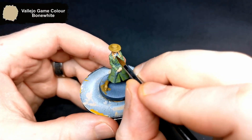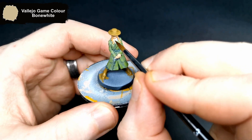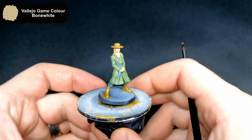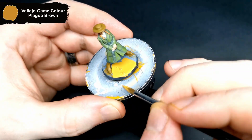I almost forgot her shirt — this gets a quick once over with Bone White. For the base, as with all my current Zombicide minis, gets done with Plague Brown.